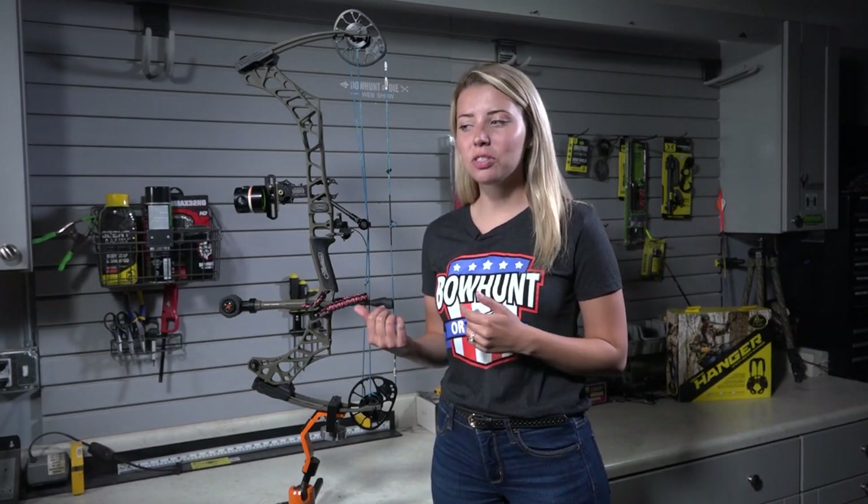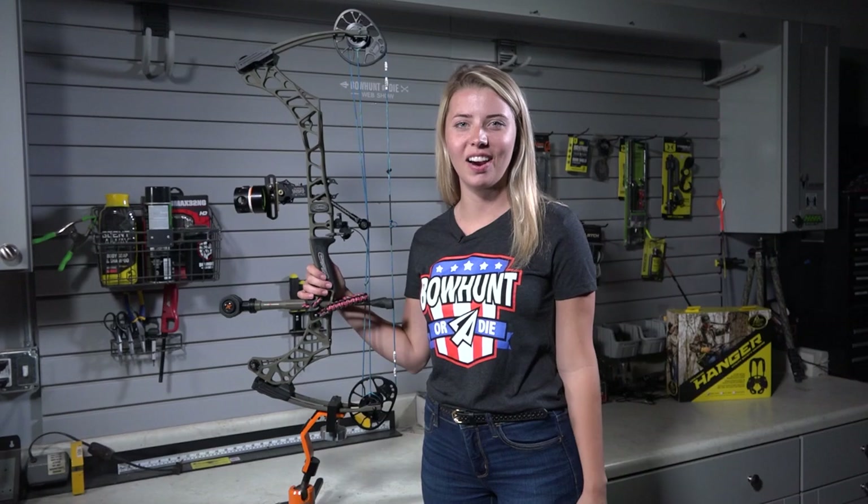I was able to use this bow for turkey season, but I'm really looking forward to this fall for whitetail season — because hopefully next time you see me, I'll have a buck on the ground.